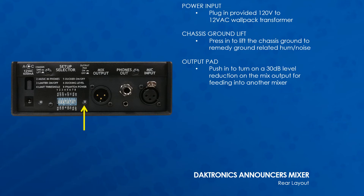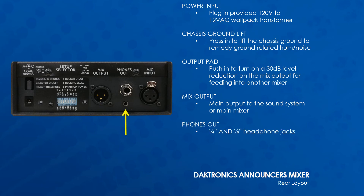If not using another mixer and going directly into the sound system or amplifier, leave the pad off. The mix output jack is the main output to the sound system or another mixer. Two headphone jacks are supplied — one for 1/4-inch and one for 1/8-inch — allowing for the included headphones or various headphone options.